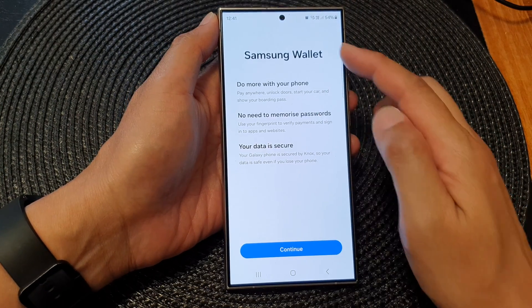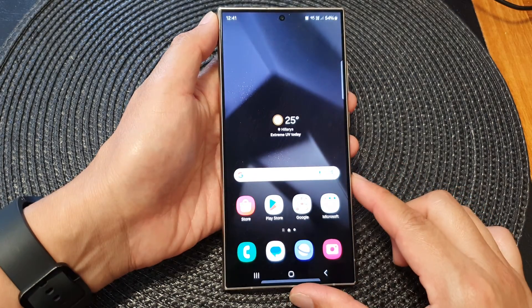So one, two — and that will quickly open up Samsung Wallet. And that's it, thank you for watching this video.